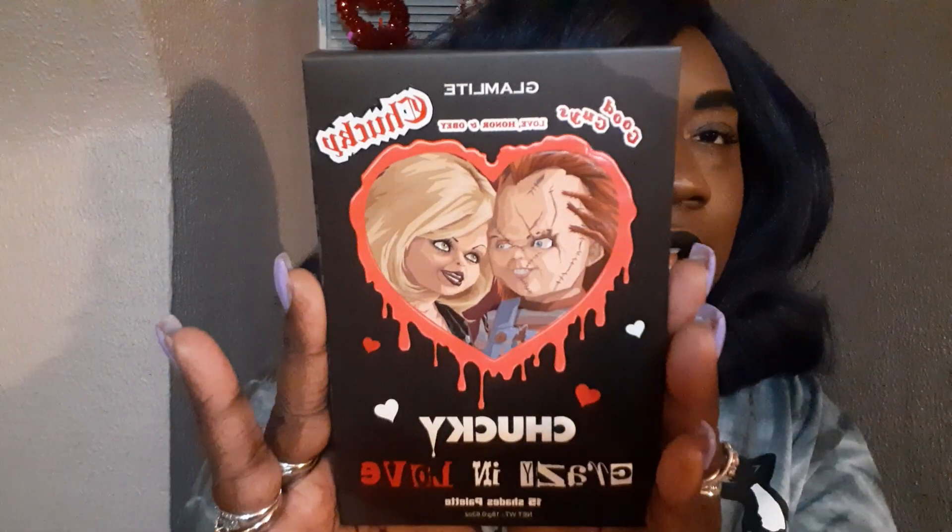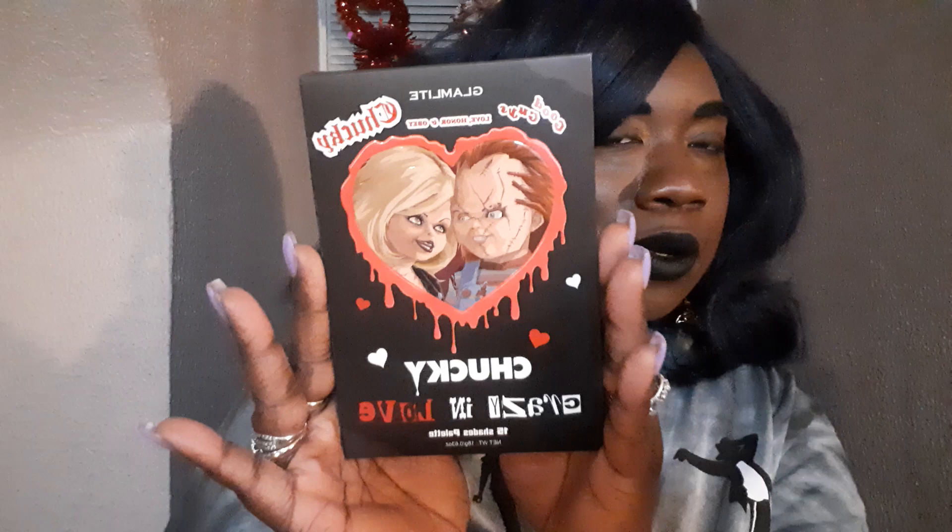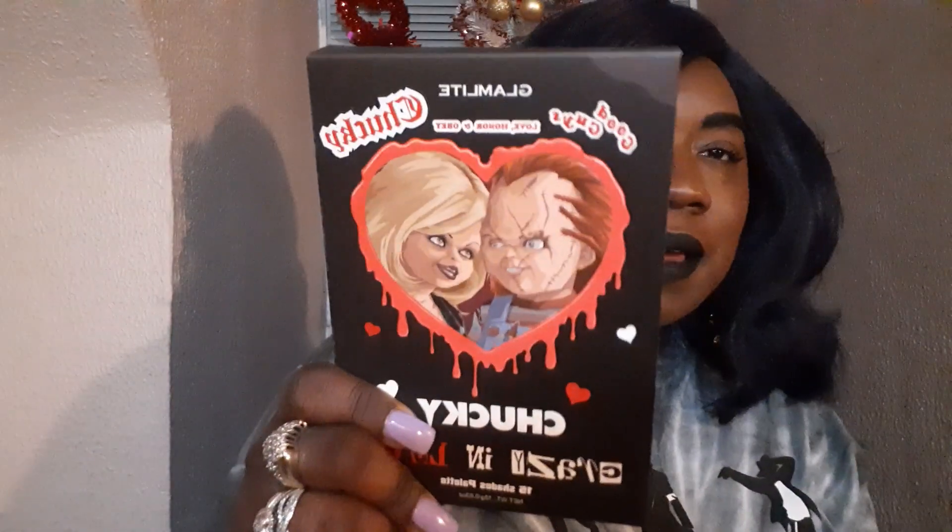Hey you guys, it is your girl Kia V all up in the building, all up on your screen, and today we are going to be doing swatches on the new Glam Light palette, which is the Chucky Crazy and Love palette. Typically I wouldn't show you a bunch of horror and stuff like that because that's not my style. However, I was really curious about this palette so I got my hands on it.